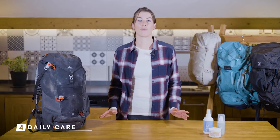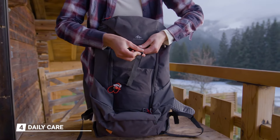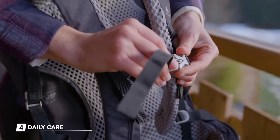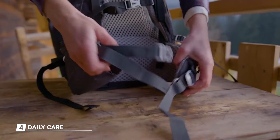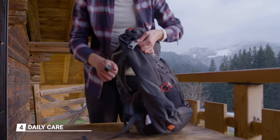Are you planning to stop using your bag for a while? First, make sure the bag is clean by following the instructions we've spoken about. Then fasten all the straps and buckles so that nothing is lying around — it would be a real shame if someone were to step on them. For storage, choose a dry and ventilated but shaded area to prevent premature aging and mold.